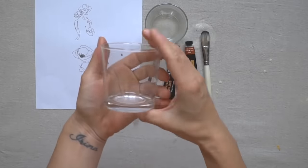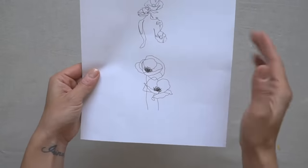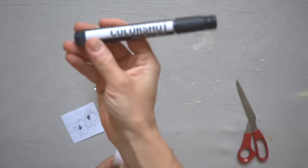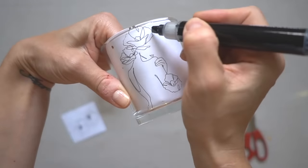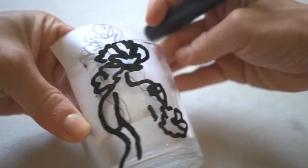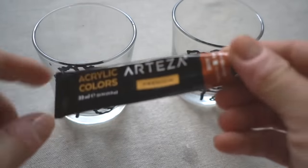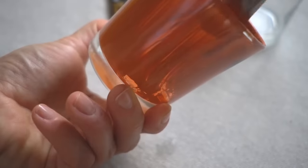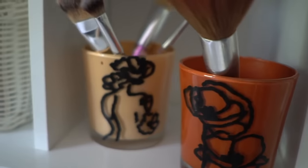We'll need a glass — I have these glasses from tiramisu. We're also going to need some sort of drawing. Cut out the image, and I'm going to be using the Color Shot paint marker to transfer this image onto the glass. Can you tell that this is a woman? When the glasses are dry, we're going to take some paint, paint from the inside, and create this beautiful final product. Isn't it gorgeous?